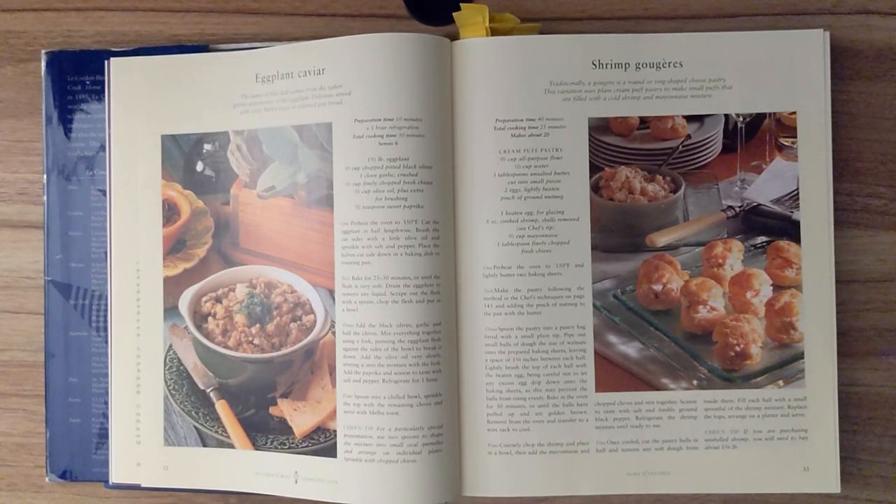Remove from the oven and transfer to a wire rack to cool. Step four. Coarsely chop the shrimp and place into a bowl. Then add the mayonnaise and chopped chives and mix together. Season to taste with salt and freshly ground black pepper. Refrigerate the shrimp mixture until ready to use. Step five. Once cooled, cut the pastry balls in half and remove any soft dough from inside them. Fill each ball with a small spoonful of the shrimp mixture. Replace the tops, arrange on the platter, and serve.